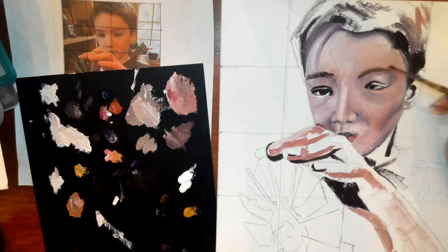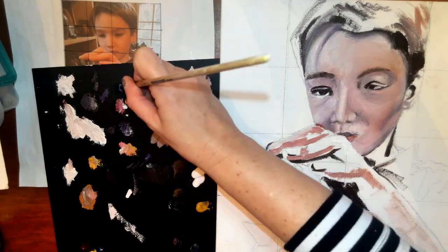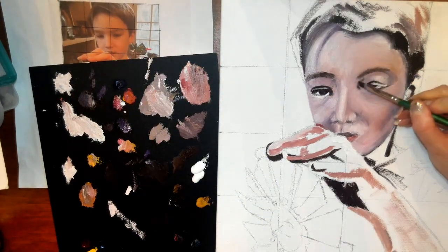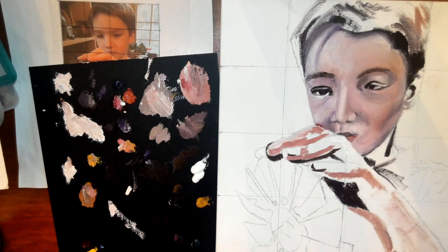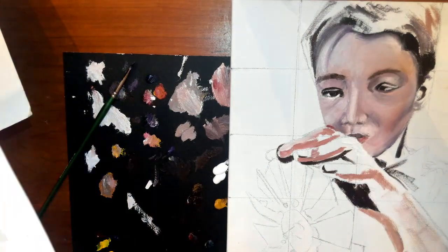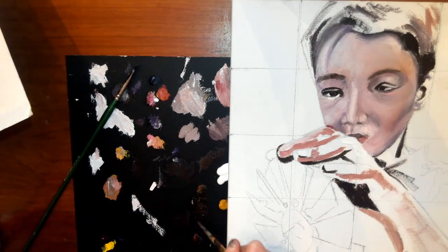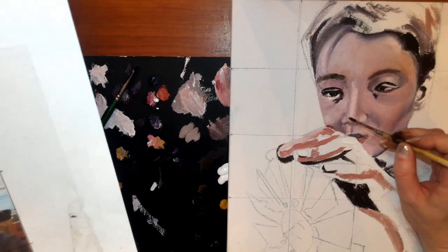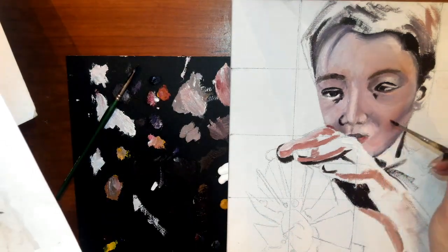Remember that you are drawing an eye socket, which is a hole in the skull that has a ball that is wet. So you're going to see light reflections in that wet surface of the eyeball. Remember that it's round, so you're going to see a lot of shading.